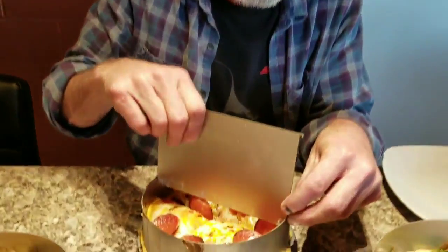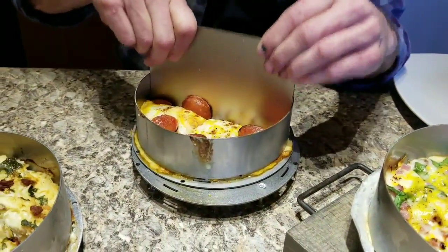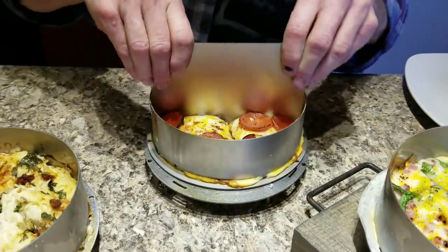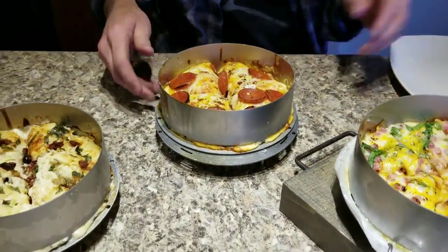We're gonna let these cool just a second. I've got them all done now. I'm just taking my little tool right here and slicing them up. It slides right down in the pan. That gets it most of the way through — we're gonna see what this thing looks like.